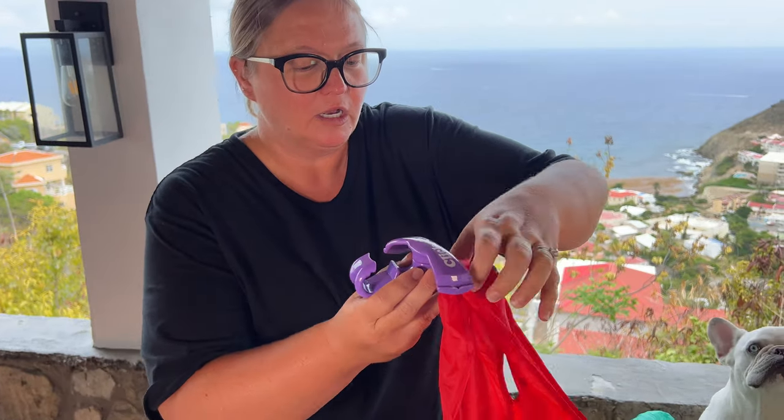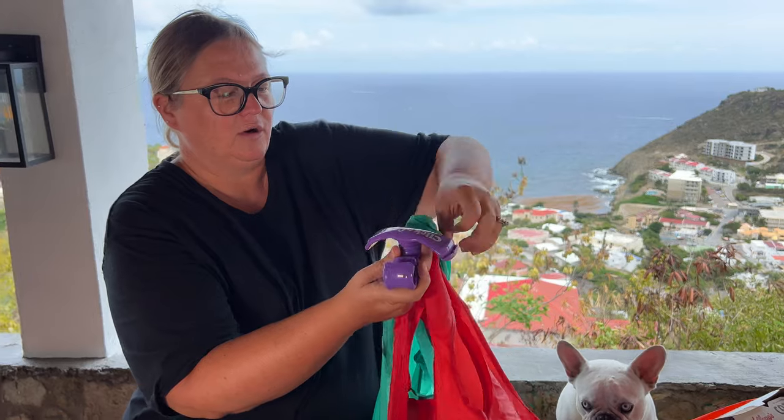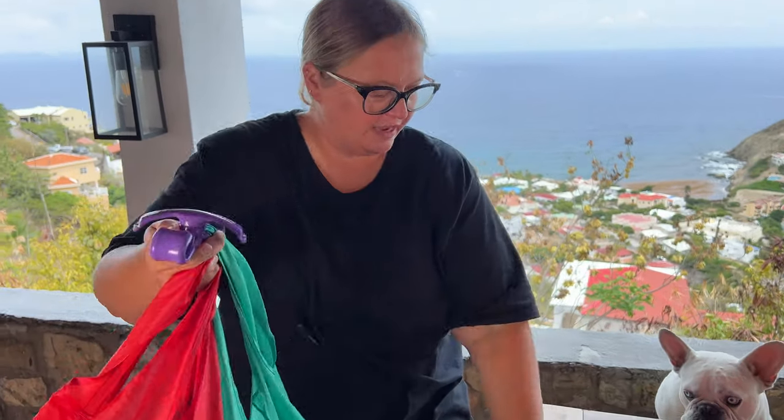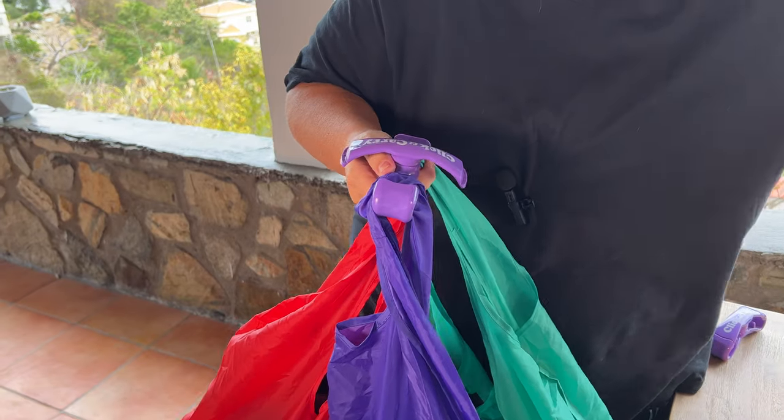All you have to do is move this on the side and then you can hook two bags on each side. So I'm going to go ahead and click on that there — I'm going to put this one in, and these are pretty heavy.